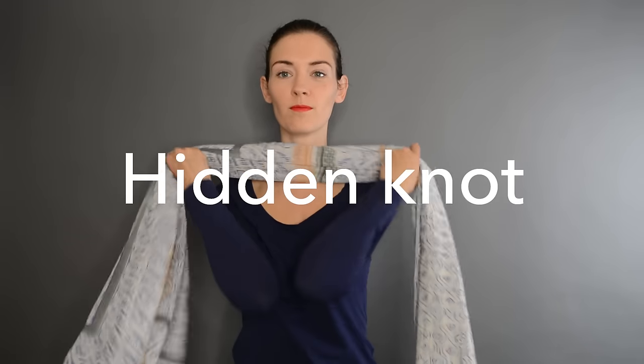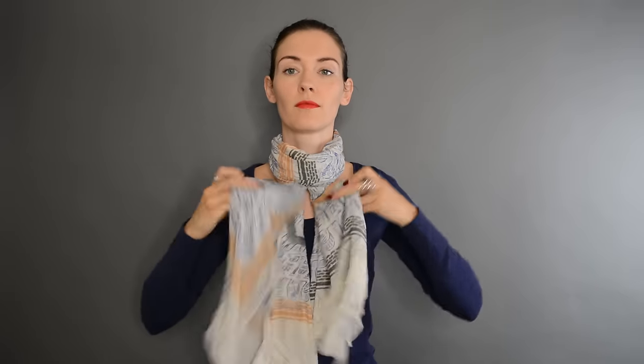That one is a hidden knot. One loop around your neck, not too tight. Then make a knot that's tighter and wrap the first loop over the knot so that you don't see it anymore. It's invisible and it looks neat and tidy.